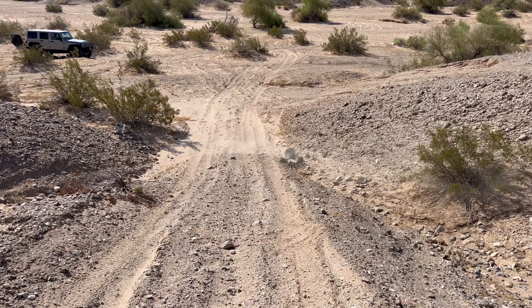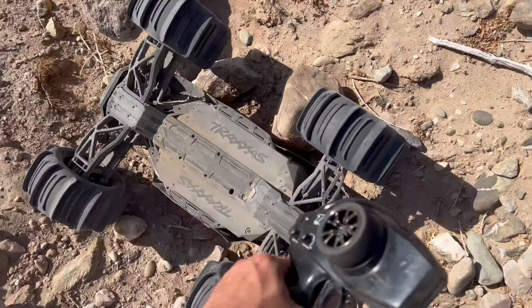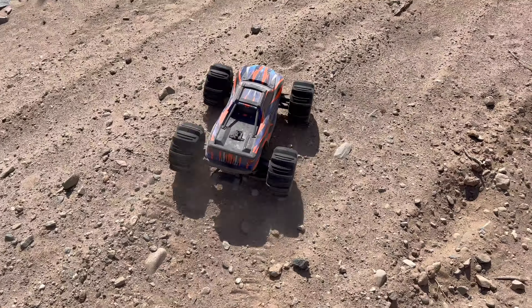She ran into that giant boulder — bummer. The fan in there is making a lot of noise, probably something's caught in it. We ain't gonna worry about it.